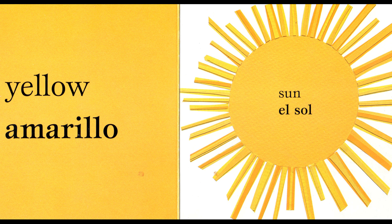Yellow. Yellow. Amarillo. Amarillo. Sun. Sun. El sol. El sol.